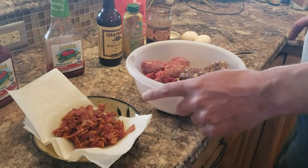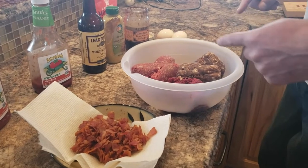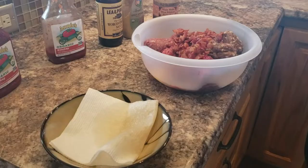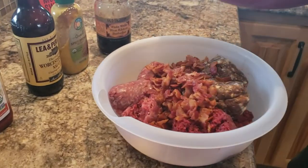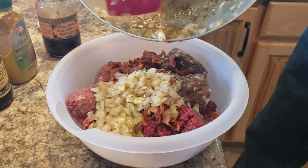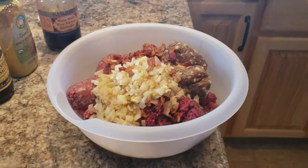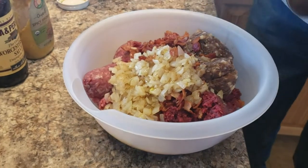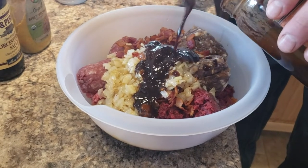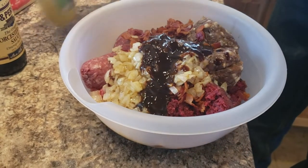Our bacon is fried. We've got our breakfast sausage, ground elk, and ground beef all ready to go. I'm going to combine all this stuff together with a couple of duck eggs. Adding our onions and this bacon fat — I'm going to do a few tablespoons of this molasses.